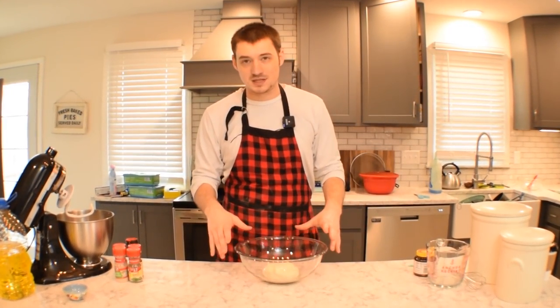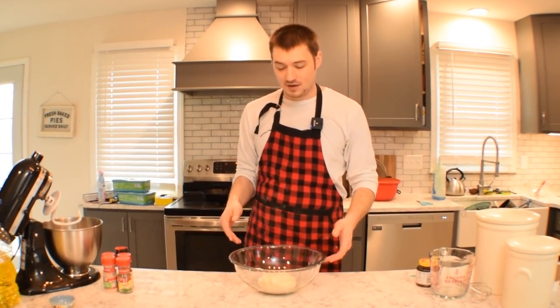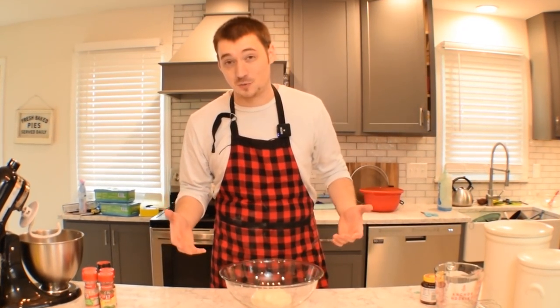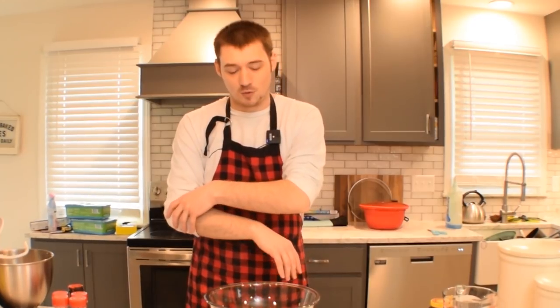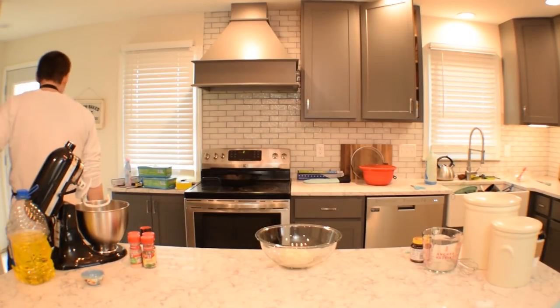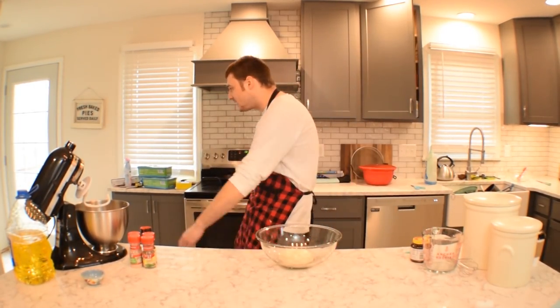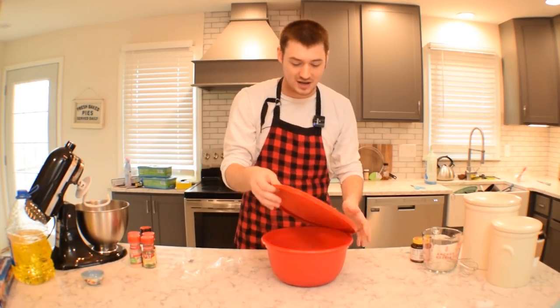You got yourself some dough. You have two options: cover it with plastic wrap or whatever lid you have, and put it in the fridge for 24 hours — which is what I recommend — taking it out about 30 minutes before you cook it so it can rise and get warm again. Or you can just leave it for two hours out wherever you want, covered, in a warm location — which is basically your entire house, unless you can't afford the electricity or gas bill because of Corona.